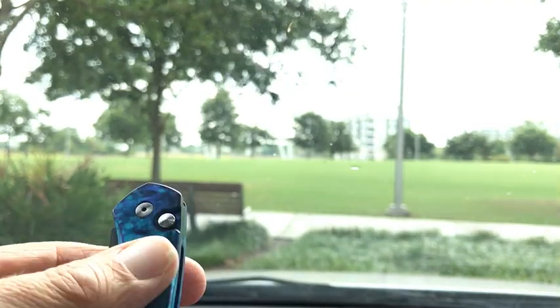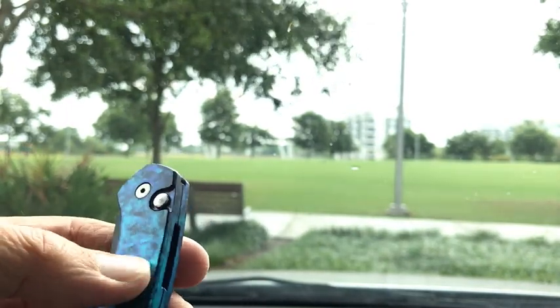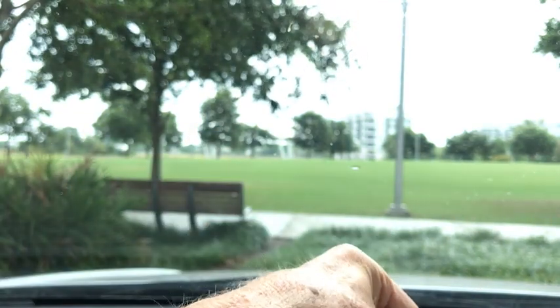It's a shiny kind of blue, whatever they call that, and it feels like aluminum. I think this thing cost me about $115, but then again it's a Pro-Tech, so they charge a little more for these things. So there's the Pro-Tech Sprint.